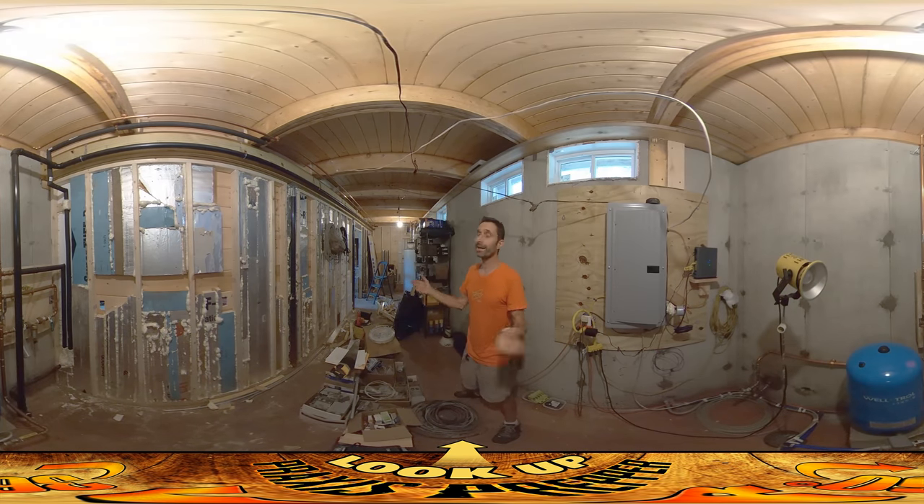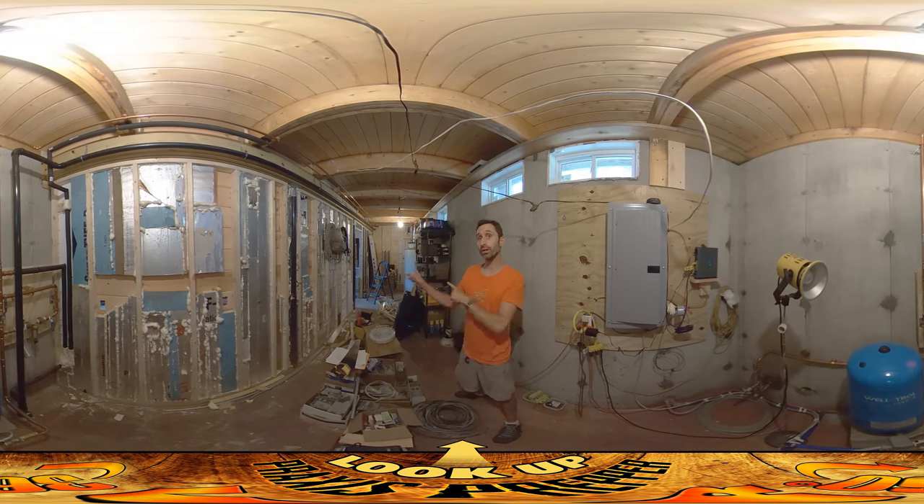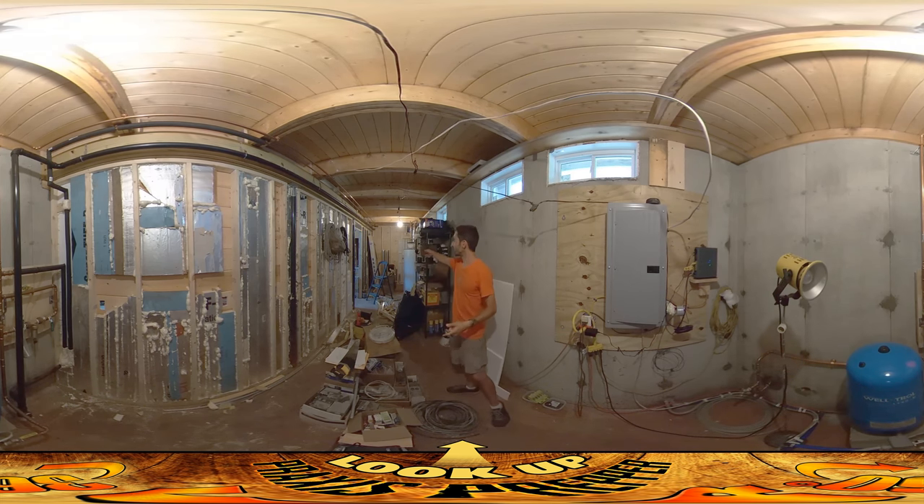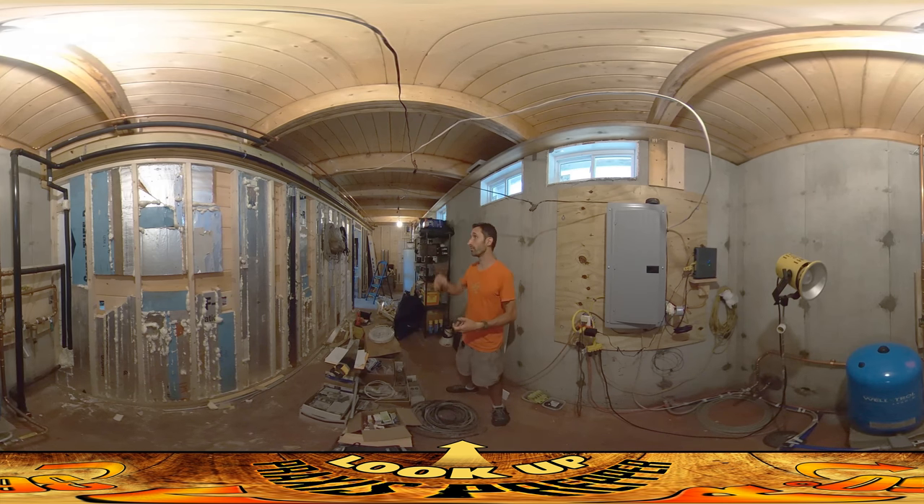Hey everybody, this is Praxis and we're back in here again, but we're done so we're going to leave this room. As you can see off to your left, the entire wall is sheathed. I used up an enormous amount of the scrap material and only used three and a half cans of foam to do it. In terms of cost savings, each one of these sheets — and there'd be about six sheets going across here — would have been $39 each. So I saved 39 times six dollars by doing it with scrap. That's a lot of money saved.